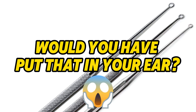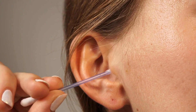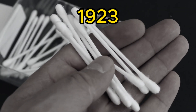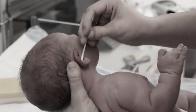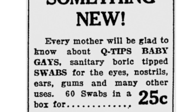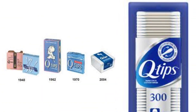Would you have put that in your ear? Or do you want to clean it with a cotton swab? Today's modern cotton swab was invented by Leo Gerstenzang. In 1923, he created the first cotton swab after seeing his wife use a toothpick wrapped in cotton to clean their child's ear. This idea inspired him, and Gerstenzang later created a brand called Baby Gays, which was the predecessor to today's Q-tips.